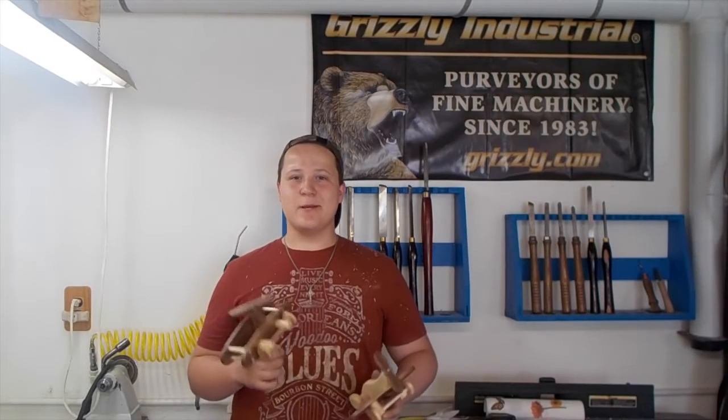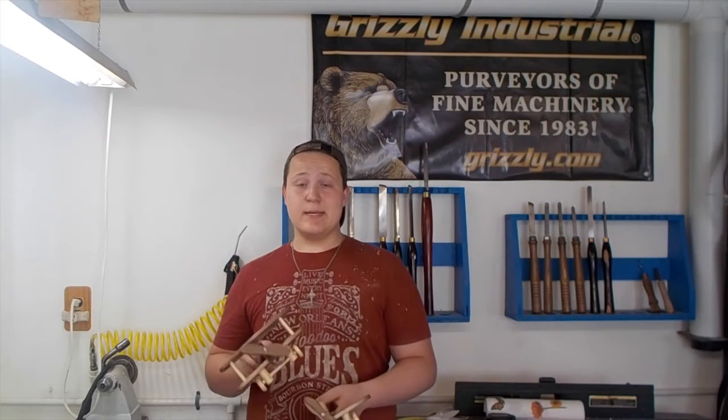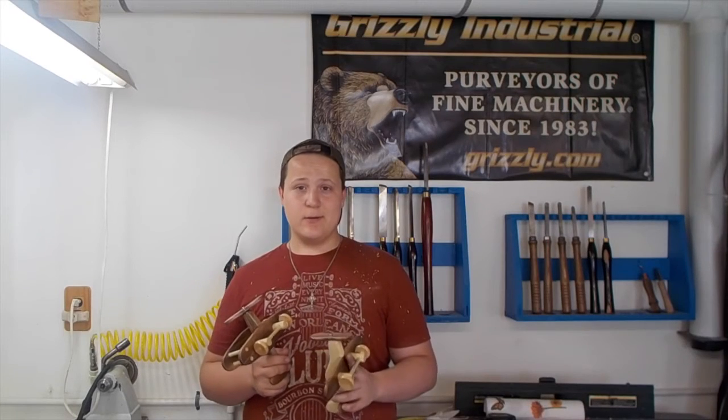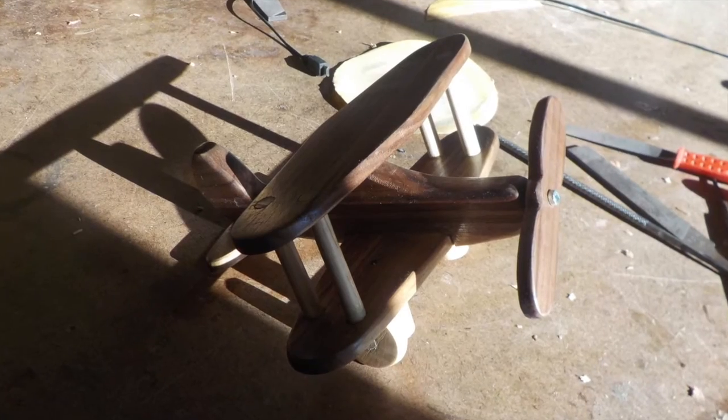That's it for the video, guys. I hope you all make a plane, and if you do, remember to take a picture of it and post it to the Maker's Care website. In the meantime, please subscribe to my channel, like, comment, and share this video, and I will talk to you guys next week. Thank you.